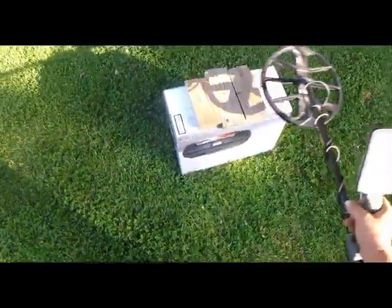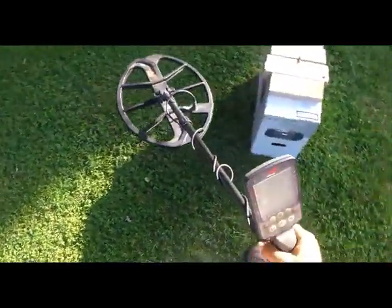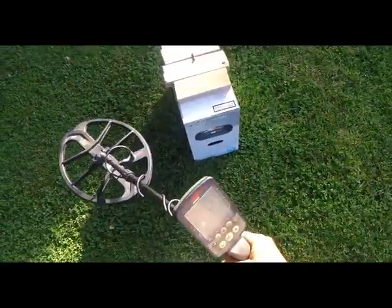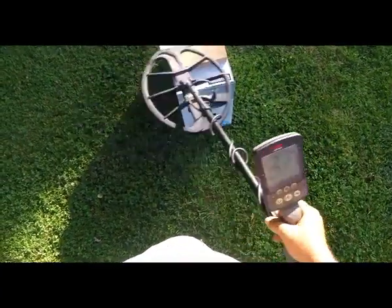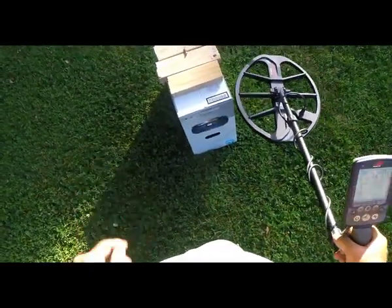I'm not going to run through it all to show you, even coming from over here. But here's where it gets it — now it's getting it. Now that's Park 1. There's only one problem with this, though.